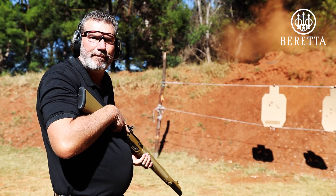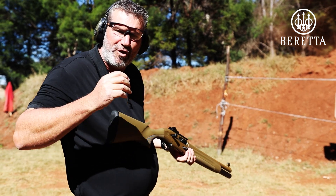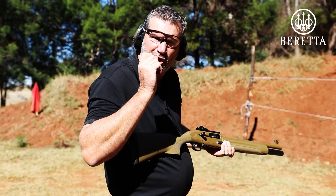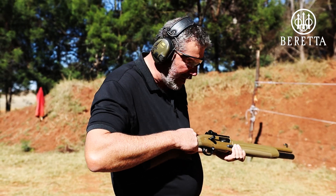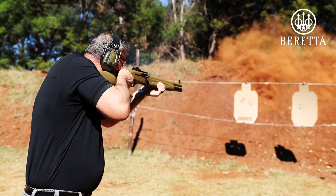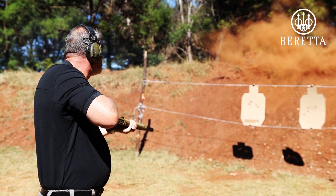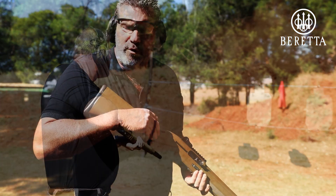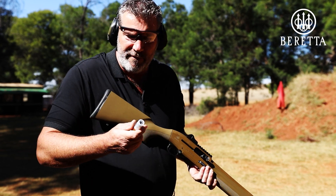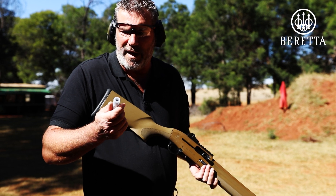Absolutely devastating — a wonderful, wonderful gun to shoot. You just know that you've got that Beretta reliability. That BLINK system is so quick — there's no way I could out-trigger this action. It is extremely quick. We've put a few magazines very successfully through this Beretta 1301 Tactical, but it's all been birdshot and heavier birdshot. I've got some buckshot now — these shells are loaded with nine lead balls.